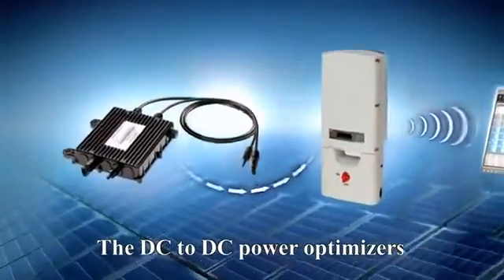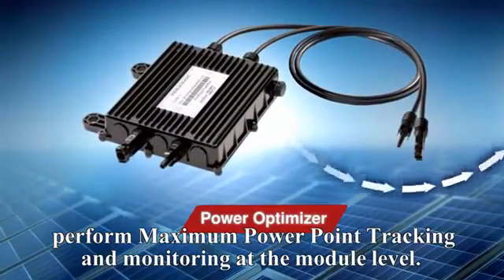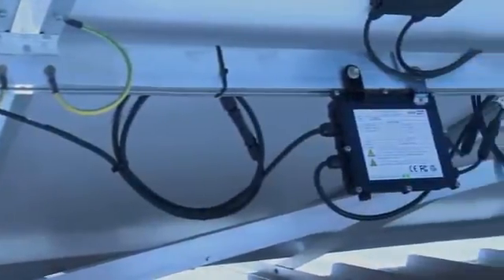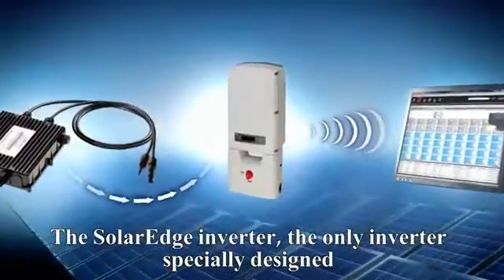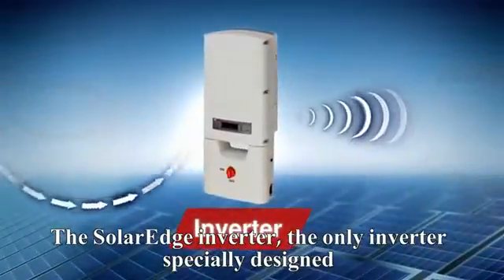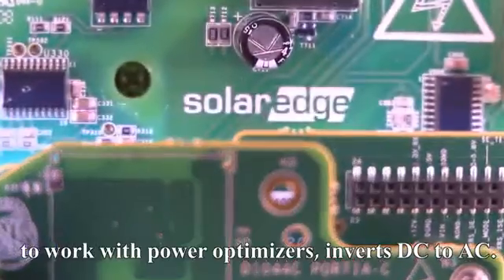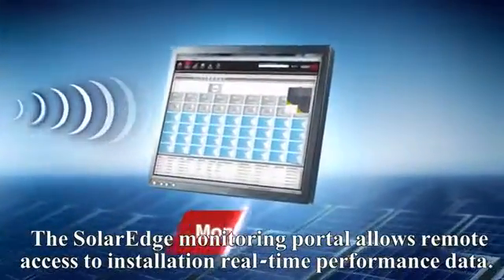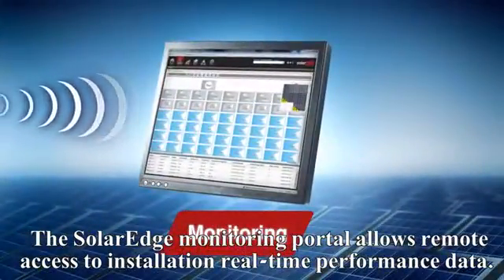Powerboxes are DC-to-DC power optimizers that perform maximum power point tracking and monitoring at the module level. The SolarEdge inverter — the only inverter specially designed to work with power optimizers — inverts DC to AC. The SolarEdge monitoring portal allows remote access to installation real-time performance data.